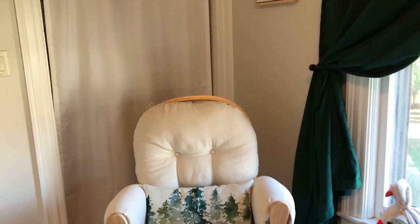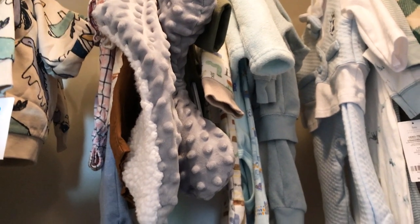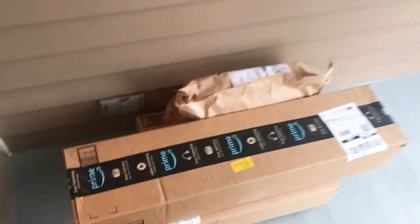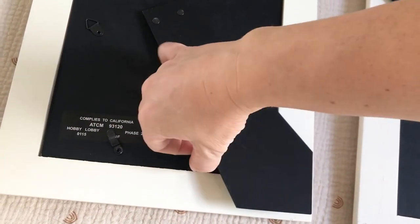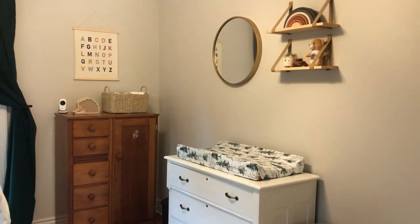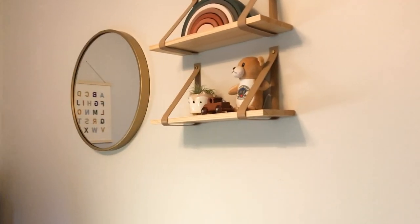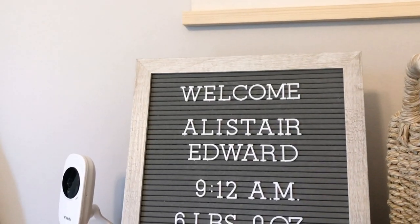Behind the chair is the closet — my husband redid the bench seat in there. We have outfits hanging up that are too big for him right now, around three-month size, and some swaddle blankets. I'll link as many things as I can in the description box. I tried to do a mix of budget-friendly things, DIY things, a few special handmade items from Etsy, hand-me-downs, things given to us, and a few special items we bought ourselves.